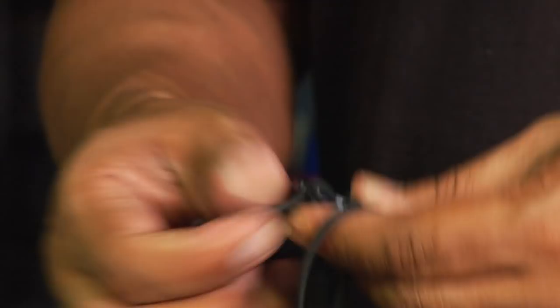These goggles are also anti-fog and UV protected. It's really just a matter of getting used to adjusting the goggles. Once you adjust them to what you need, you leave them like that and you don't have to worry about them anymore.